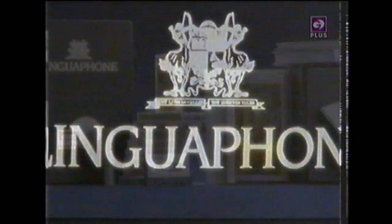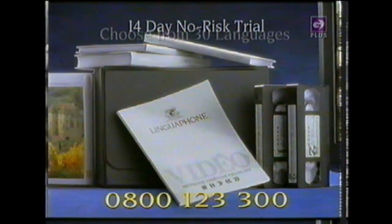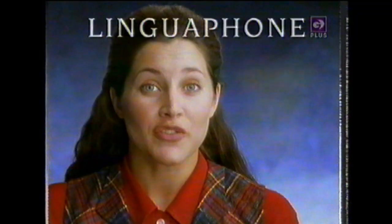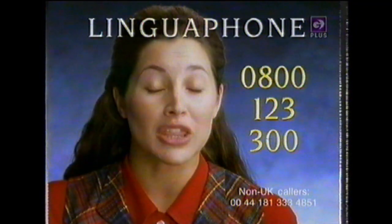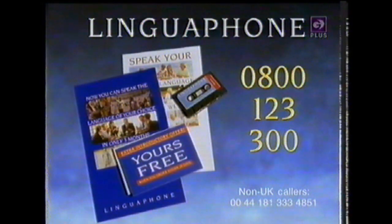0800 123 300. Now repeat that. Just listen, repeat and understand. That's how easy it is to start speaking a new language with LinguaPhone in as little as 12 weeks. Call free for a 14-day home trial and start speaking any of 30 languages at your own pace. Phone 0800 123 300 today for your 14-day no-risk trial, or ask about our free information pack. We're waiting for your call.